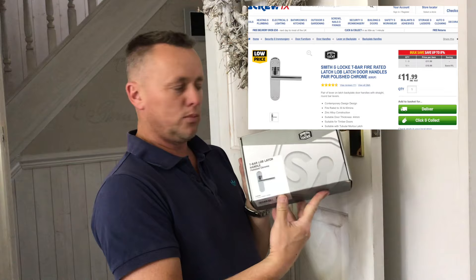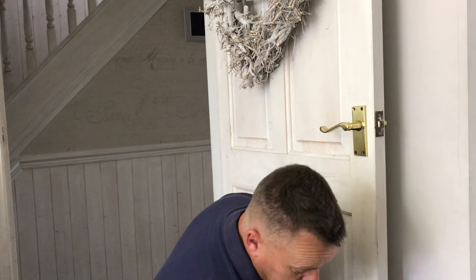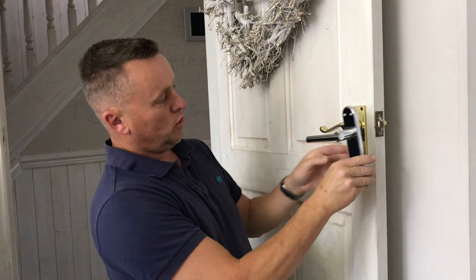I've been down to Screwfix and picked up some of these — these are the Smithford lock nice t-bar, a bit more modern looking than the brass ones we've had for about 20 years. They've not done bad really, but the mechanisms are poor. These new ones feel much nicer — they've got a bit more to them, they feel a bit more meaty.